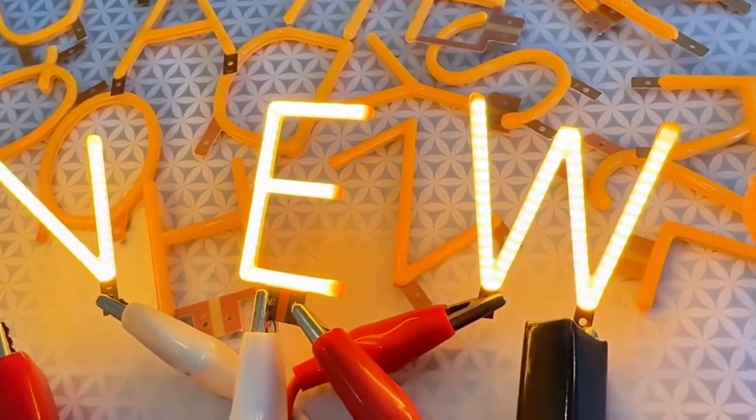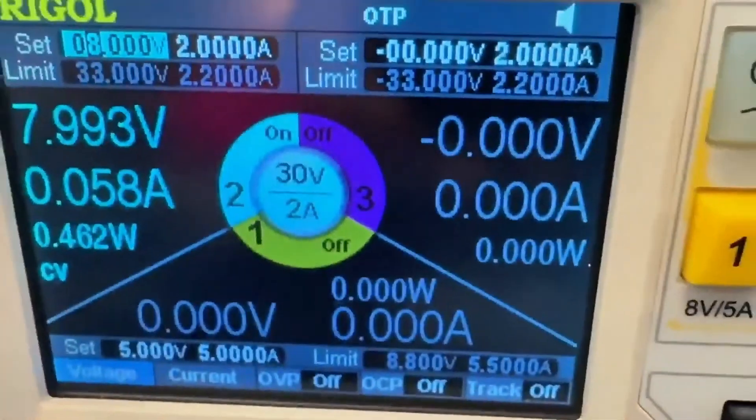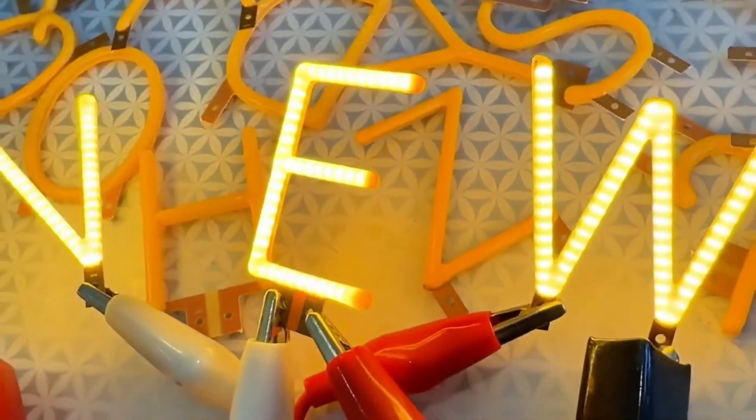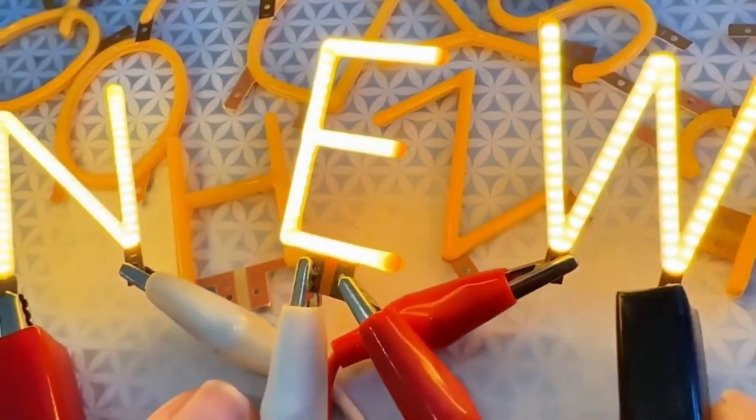Each one is basically an LED that draws 40 milliamps with about 3 volt forward voltage. I'm driving them off a power supply. You can wire them in series or parallel — in series, add about 2.8 volts per LED; in parallel, add about 40 to 50 milliamps per LED.